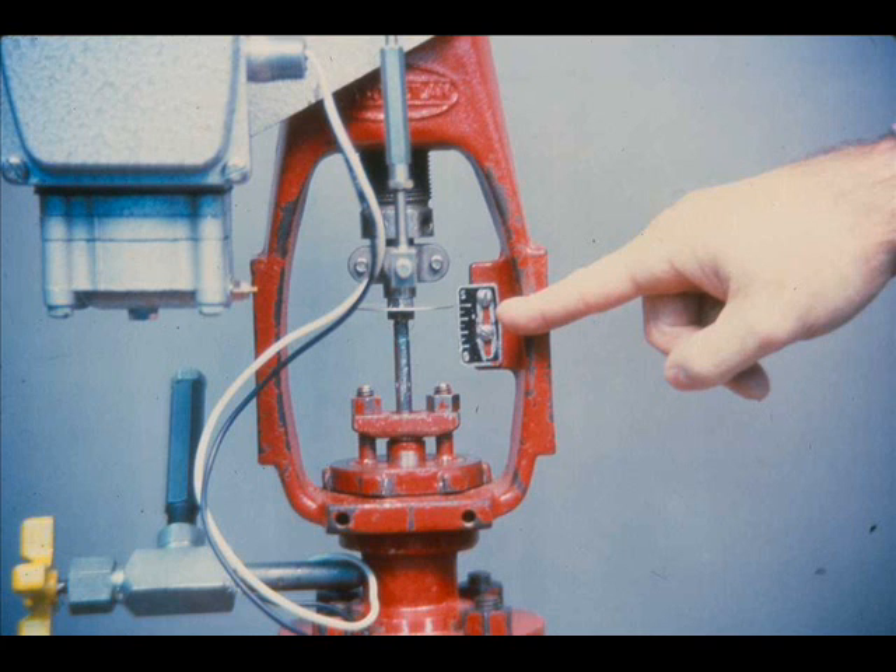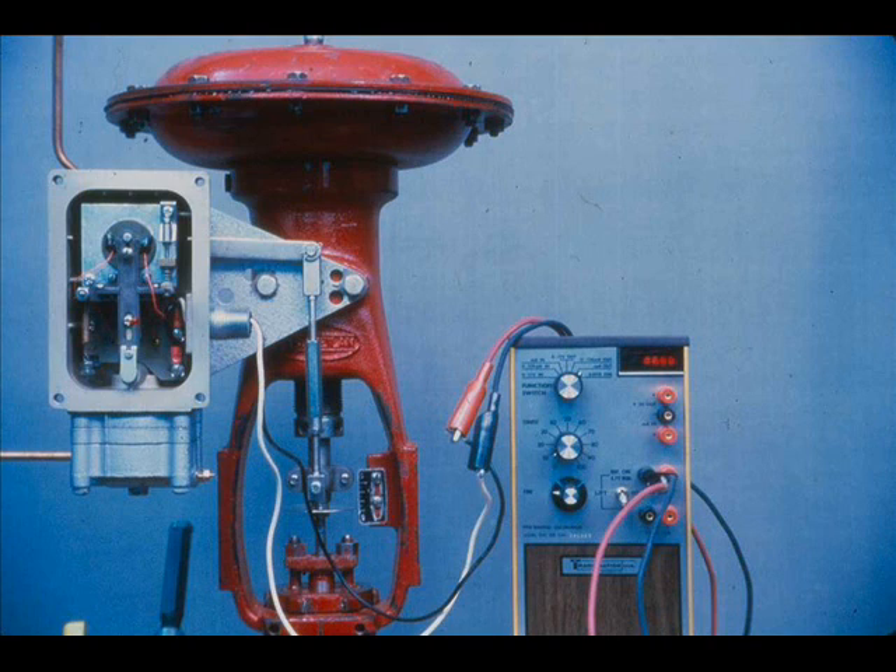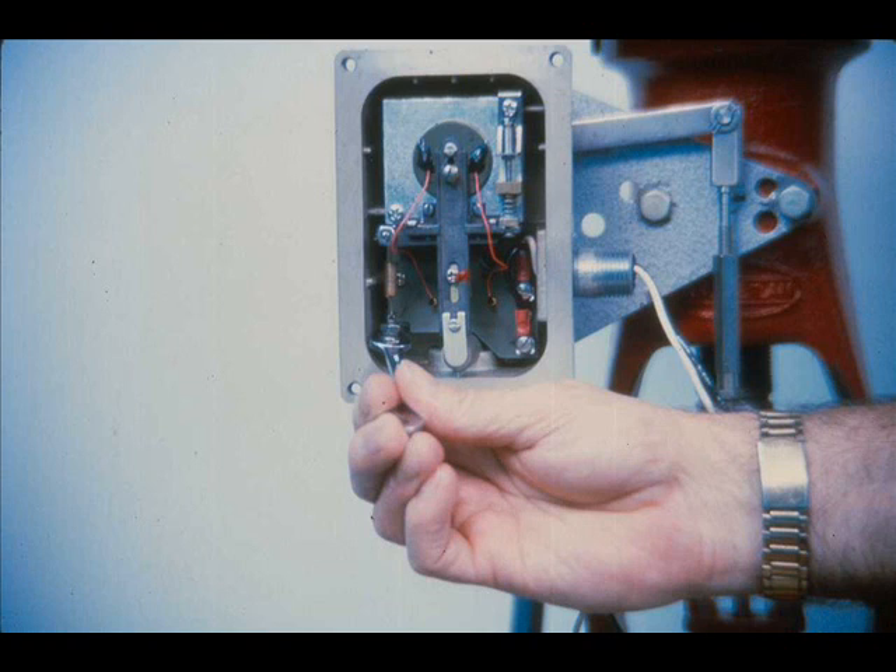Set the current for minimum input signal range, 4 mA in this case, and observe the valve position as indicated on the valve travel plate. Change the current to maximum input signal, 20 mA, and check the valve stem travel. If the valve stem travel is more than the rated stroke, loosen the adjusting screw lock nut and turn the force balance spring adjustment screw clockwise. If the valve stem travel is less than the rated stroke, turn the adjustment screw counterclockwise until the valve stroke matches signal span.